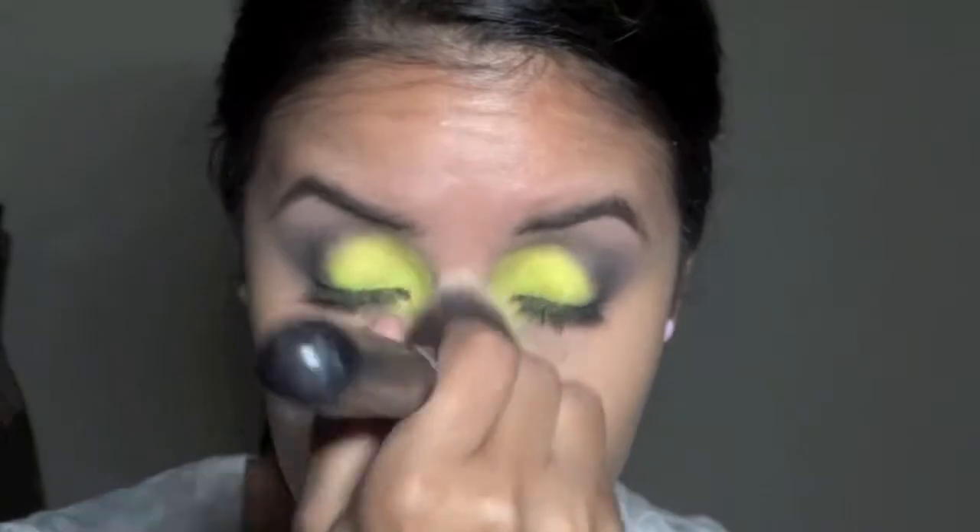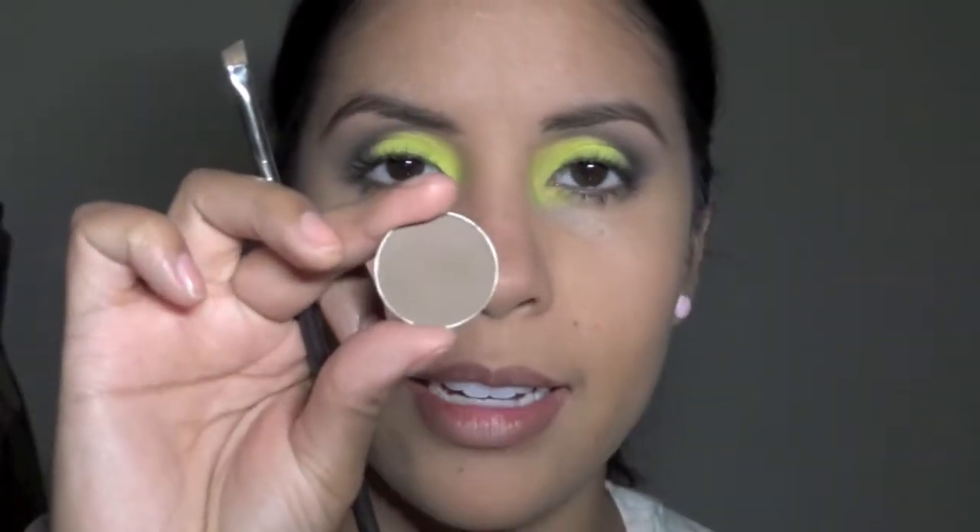Try using less product, and another thing is to use a slick base or a primer. This is Charcoal Brown by MAC.